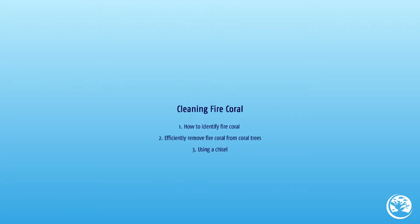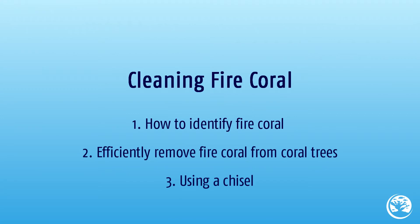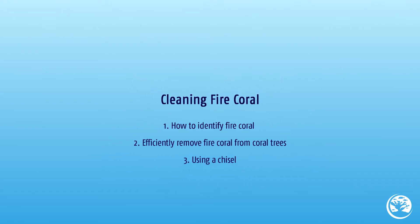You now know how to identify and efficiently remove fire coral from coral trees using a chisel. Now let's get cleaning!